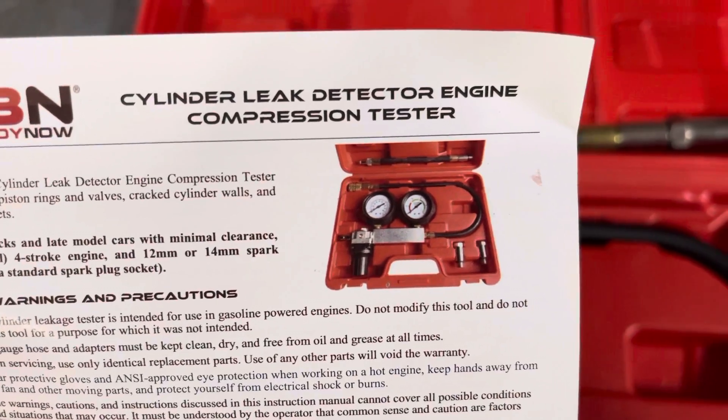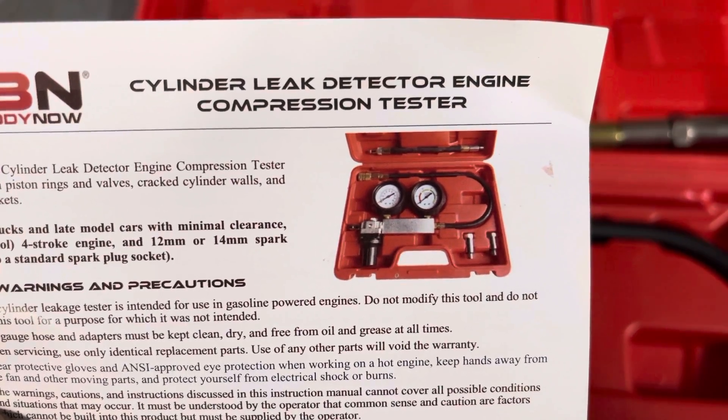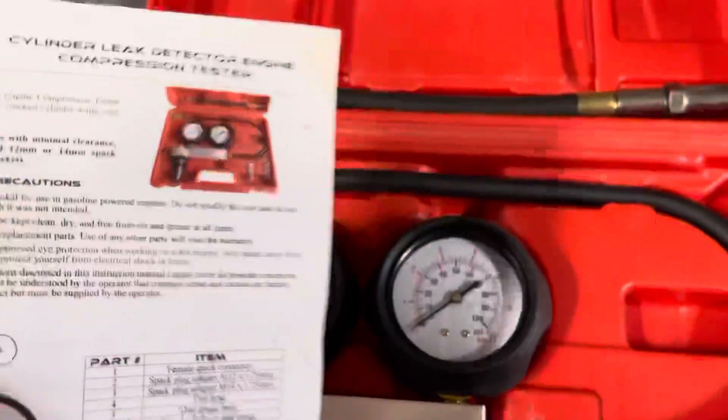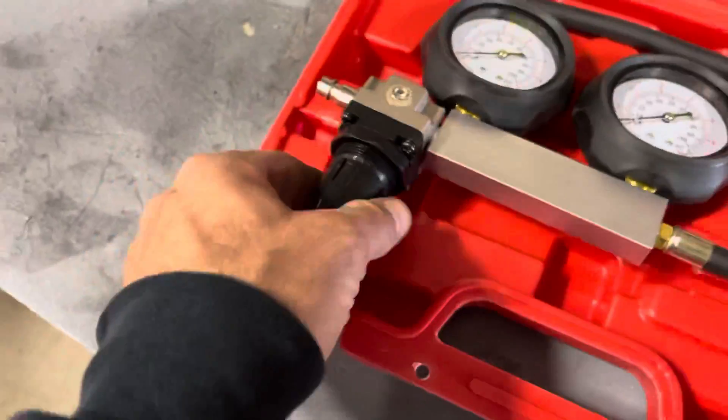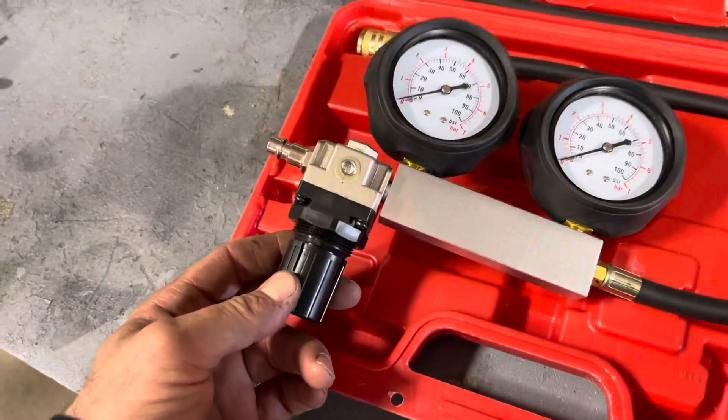The instructions show the right gauge displaying the percentage of loss, and it's used to establish the values of any given motor you're going to evaluate.